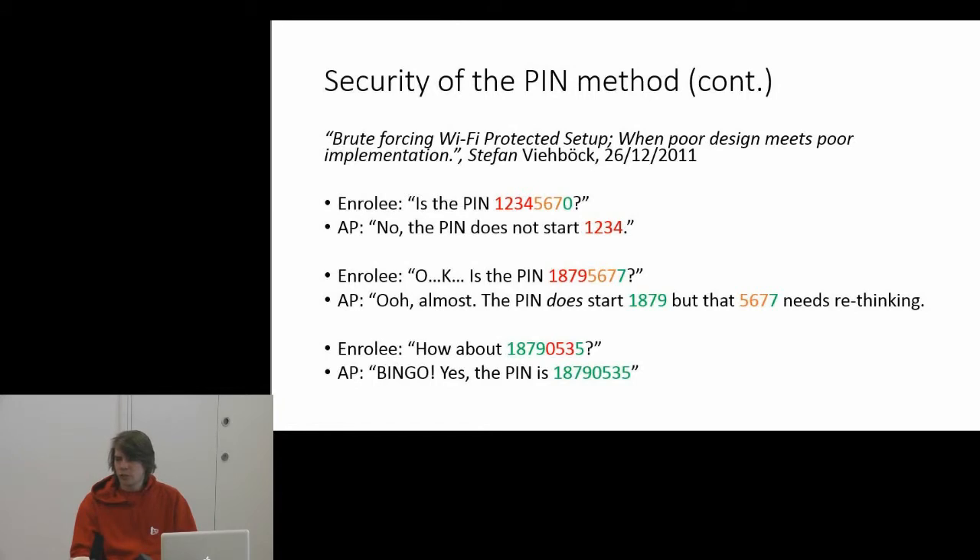So all you have to do is change the first four digits on your next attempt, and eventually you'll reach the correct ones. The access point will confirm the first half is correct — say, 1879 — and then you only need to brute force the remaining three digits of the second half. Go through that space and eventually you'll find the correct PIN.